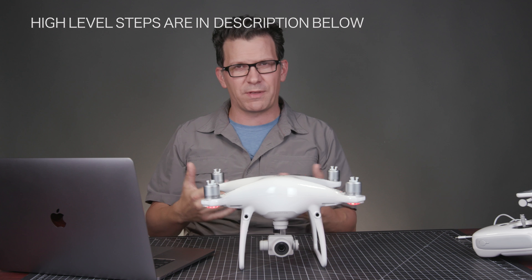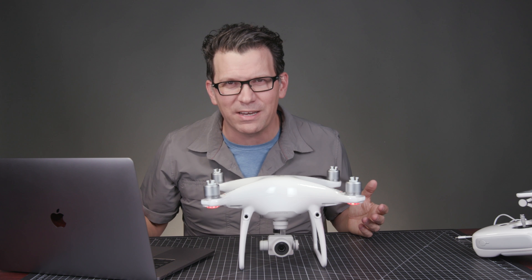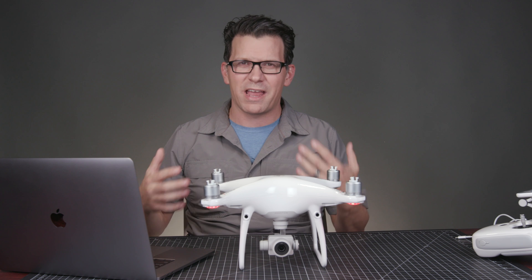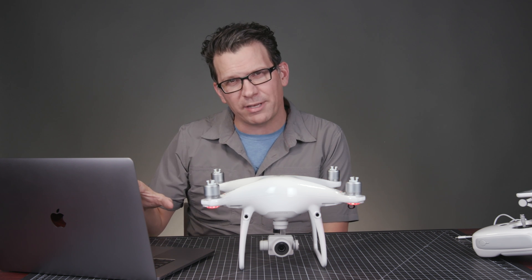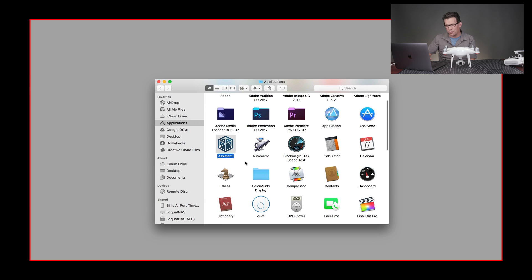Go to Google and search for DJI Assistant 2 — add Mac or PC depending on your system. Go to that page and download it. If you have a Mac, DJI isn't an identified developer yet, so you'll get the unidentified developer warning — you need to adjust your security settings to open and install it. Install it, then go to Applications on Mac or All Programs on PC, and you'll find a program called Assistant. The logo looks nothing like DJI, but that's it — just 'Assistant' with a generic icon.